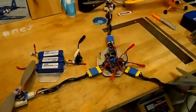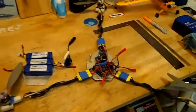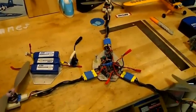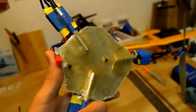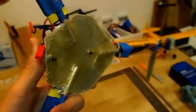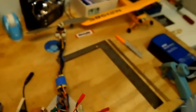The tricopter flew pretty awesome and as you can see it is very strong. That time where the motor turned off and it fell — you can see nothing happened to it, thanks to the fiberglass I put on the bottom. Before I had the fiberglass, even on landings it would sometimes snap off and break. So I put the fiberglass on and it's very, very strong.